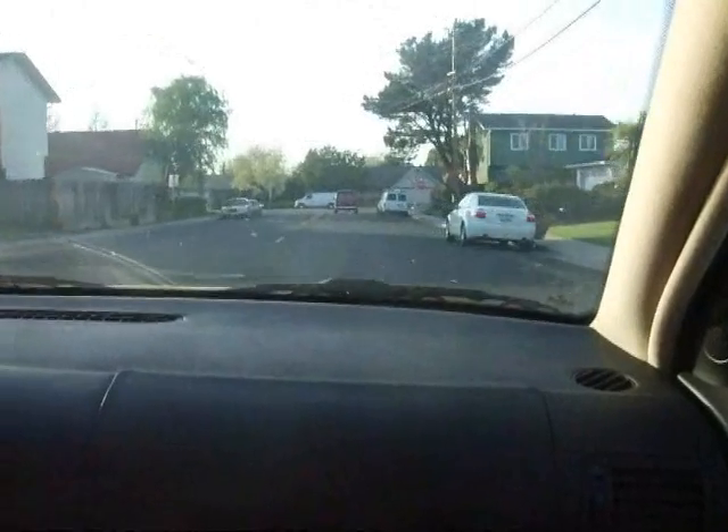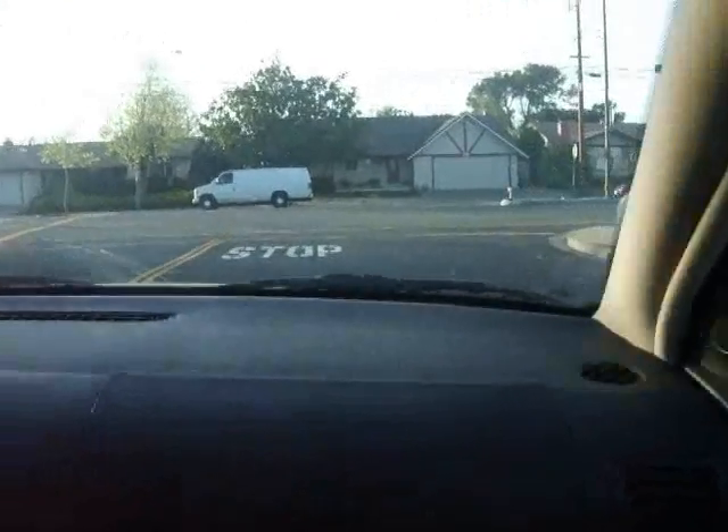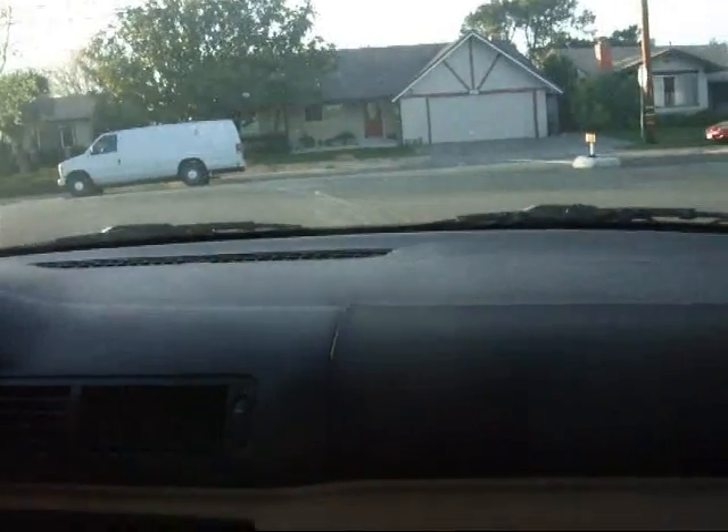It accelerates like a regular car — I can probably accelerate faster than I normally would. And I don't even have to hit the brake at all; the regen brake brings me all the way down to zero speed.